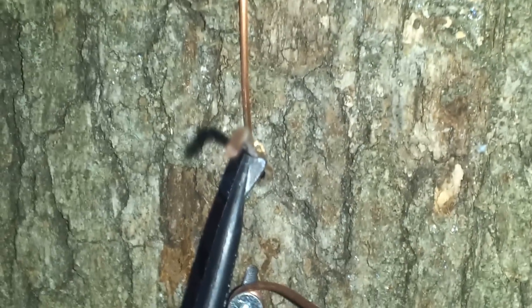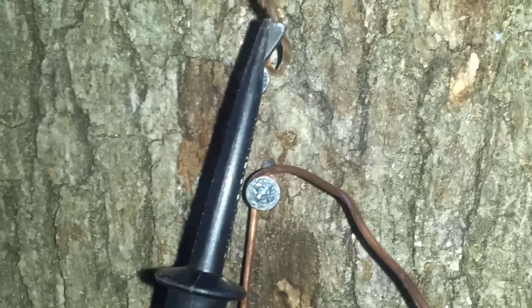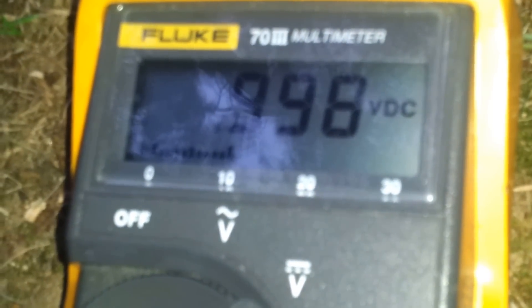Right now I'm attached — let me take the wire off. I'm on, and you can look at the voltmeter — it's zero. Now I attach the wire to the tree. This is the one connected to the tree, the green part through the bark, about 750 thousandths into the tree contact, and I'm getting about 9.98 volts.